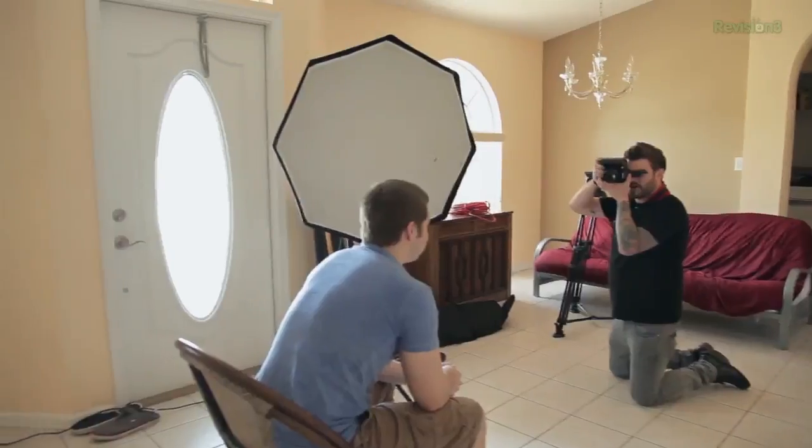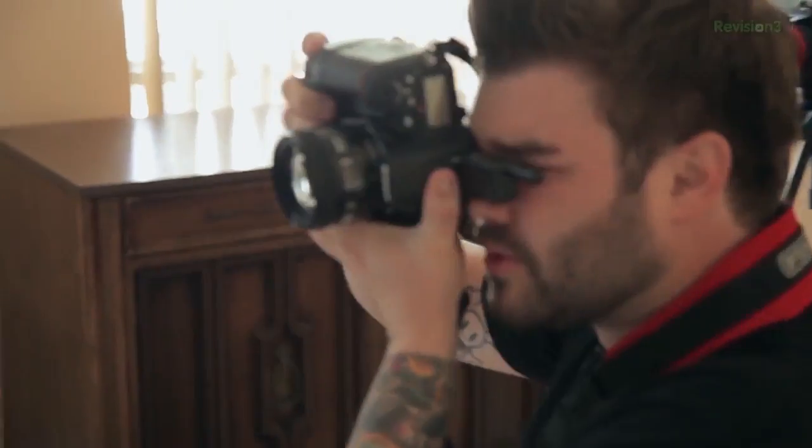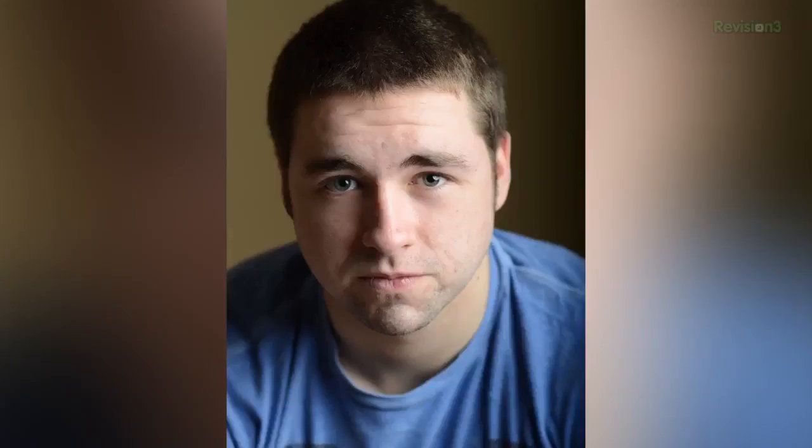We just moved Josh back off the wall quite a bit to darken the background. We also added a diffusion panel to cover any of the ambient light coming through the window. Now we're going to do the shot and see what happens. Perfect. We get a picture that has great separation with the background and a great catch light in his eyes, so it gives him some life.